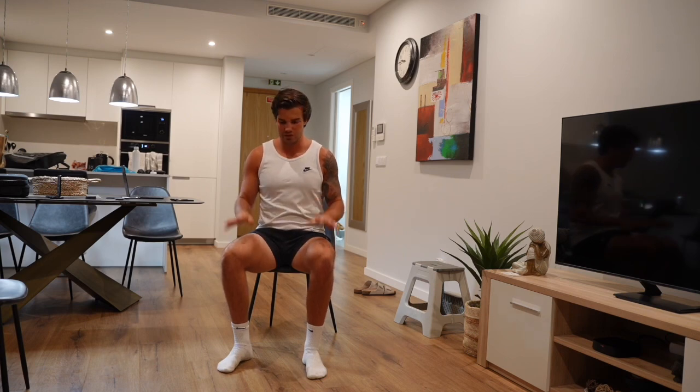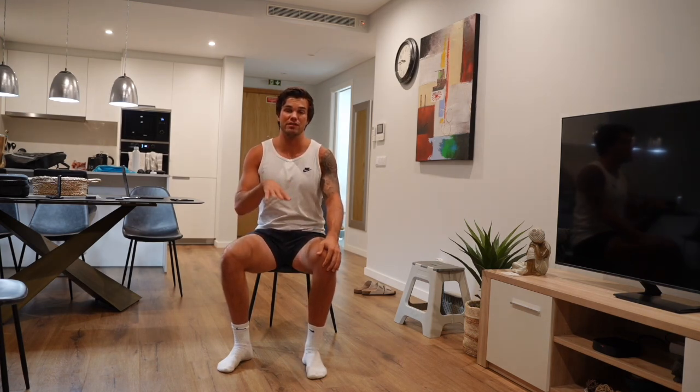We're sitting on a chair. The lower the chair, the more difficult the exercise is going to be.